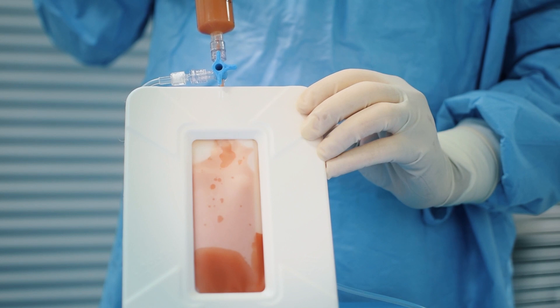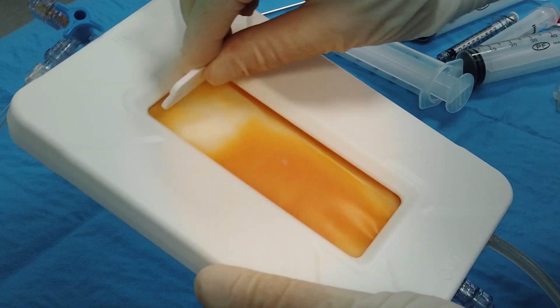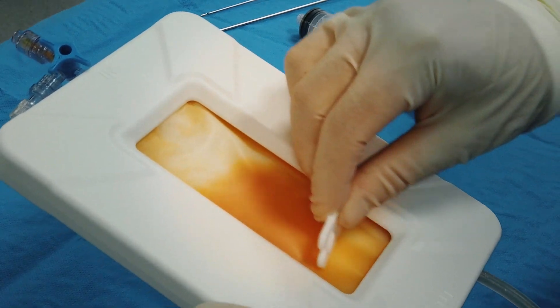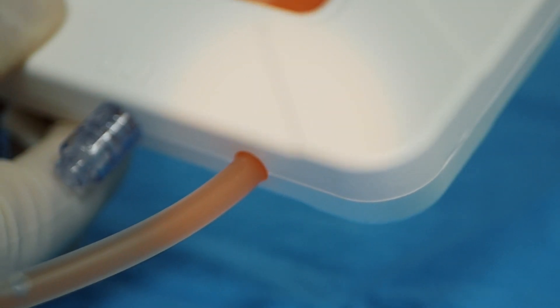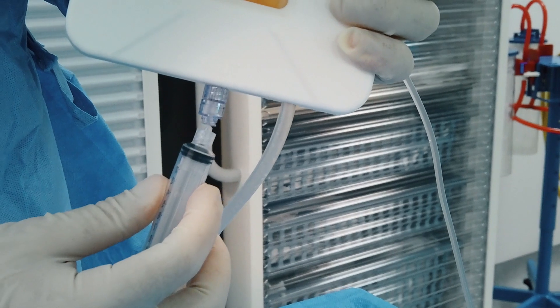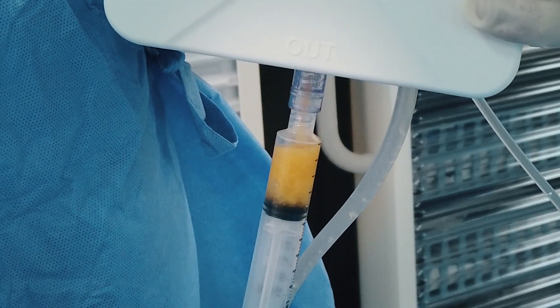Insert the obtained lipoaspirate through the in-luer lock connection. Open the irrigation and facilitate the washing of the tissue with the brush provided within the kit, using gentle movements. Keep on until the tissue becomes yellow and the outflow irrigation is almost transparent. Close the irrigation and remove the excess washing liquid with the help of the brush.